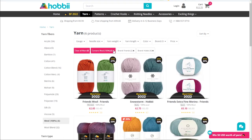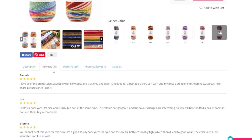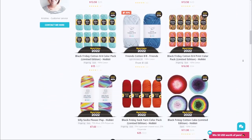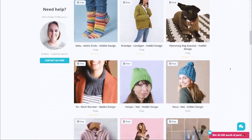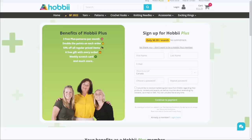Hobie's website is really easy to navigate with lots of filtering options. There are reviews and user-submitted photos so you can see what other people think before you buy, and I like that the full fiber contents are displayed under each thumbnail. Just be sure to check the product page for superwash treatment if that's important to you. Hobie has over 700 knitting patterns and over a thousand crochet patterns, many of which are free. If you join Hobie Plus, their monthly subscription, you get three paid patterns for free plus extra gifts and discounts on yarn orders.